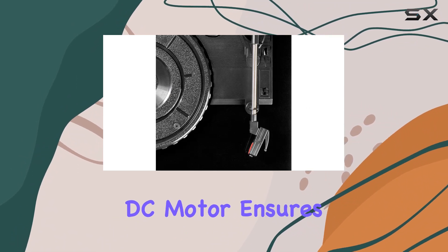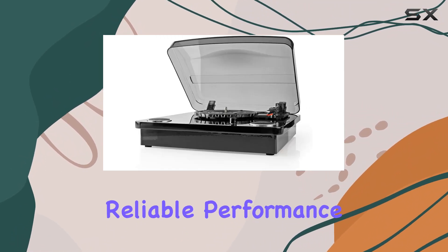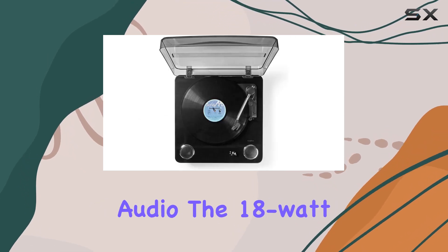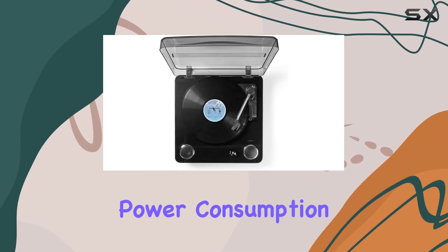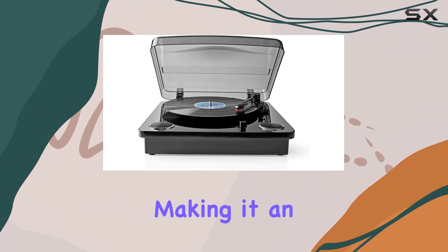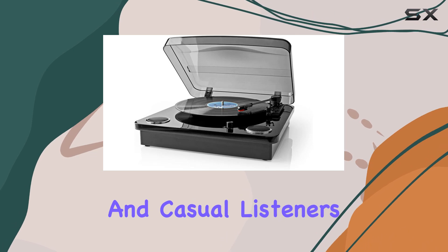Under the hood, the DC motor ensures a smooth and reliable performance, highlighting the turntable's commitment to delivering high-quality audio. The 18-watt power consumption provides a punchy sound without compromising energy efficiency, making it an ideal choice for audiophiles and casual listeners alike.